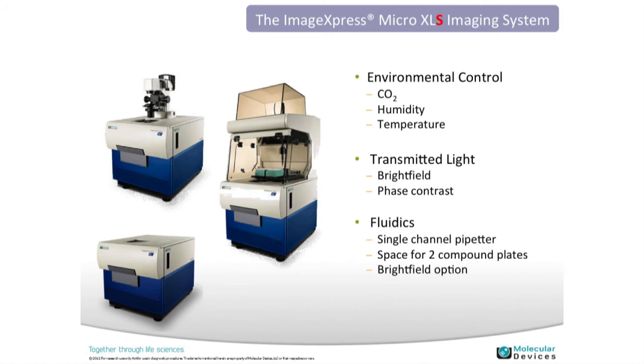A couple of options for the ImageExpress Micro: one is environmental control, which enables long-term live cell assays by controlling for carbon dioxide, humidity, and temperature — mimicking an incubator environment. We've had customers maintaining cells inside the instrument for up to seven days. There's also a transmitted light tower for label-free imaging, and fluidics, which can be used for fast kinetic reactions where you add a compound and immediately view the effects, or for any media change during a long-term experiment.